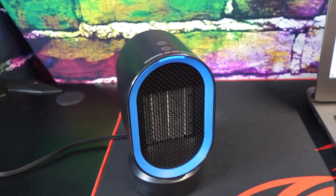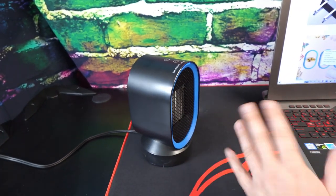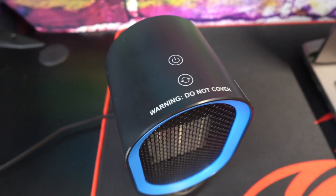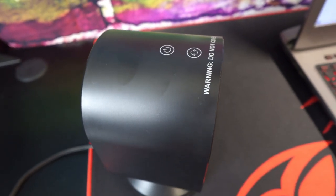My favorite feature though is the oscillating feature. It has a 45-degree oscillating range which is perfect for desktop use. I was really impressed by how quiet this thing was as well compared to others that I've used in the past.